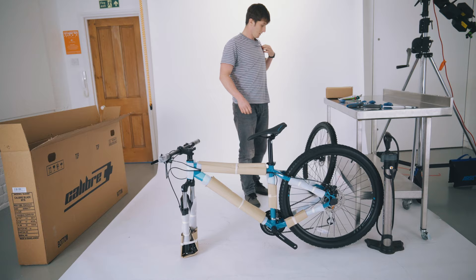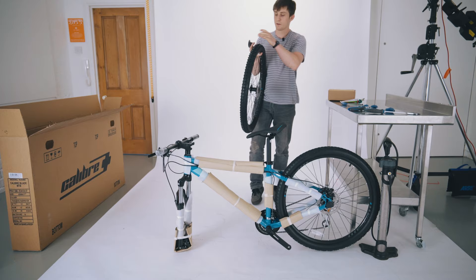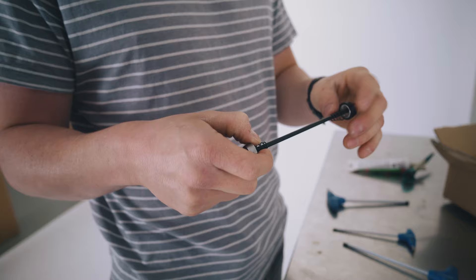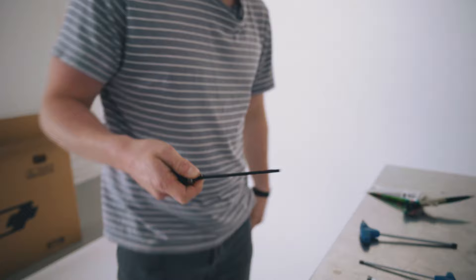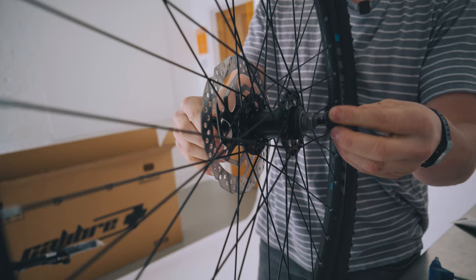Next up we're going to get the front wheel ready to put on the bike. Each of the wheels will have two rubber caps on either end just to protect it whilst it's in the box — get rid of those. We're going to grab a little quick release skewer from out of the bag of parts. Before we put the skewer into the front wheel, we're going to take off the end cap and slide off one of the springs. Put a little bit of grease on the threads, then slide it in — if you've got a disc brake, slide it in from the disc side. Place on the spring small end first and tighten it in place.